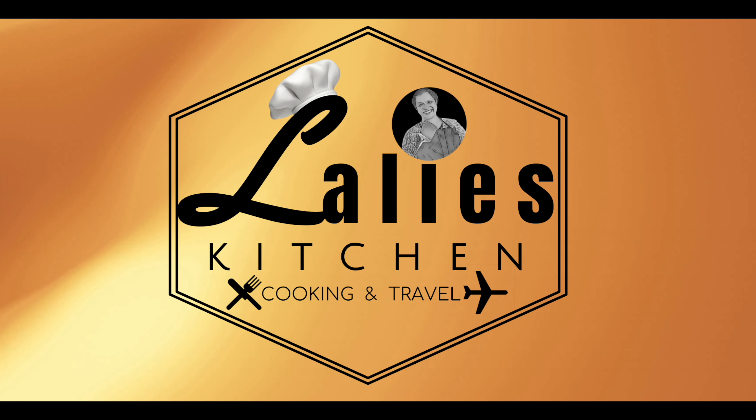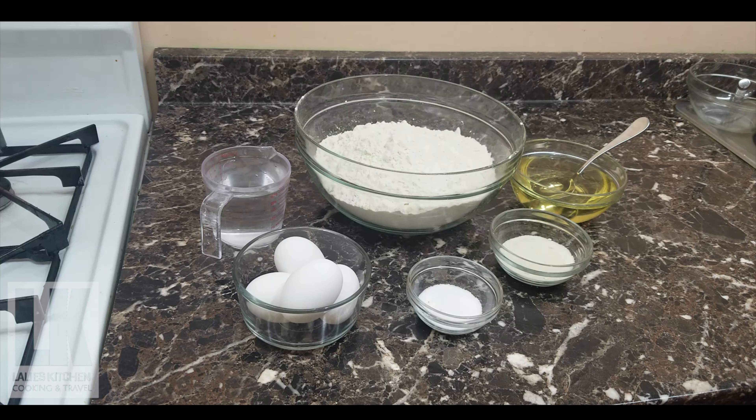Hello everyone, welcome to Lali's channel. I'm going to use some of these ingredients.